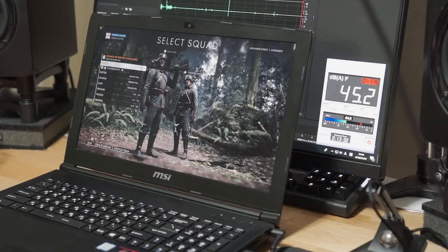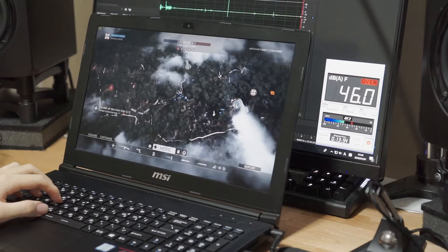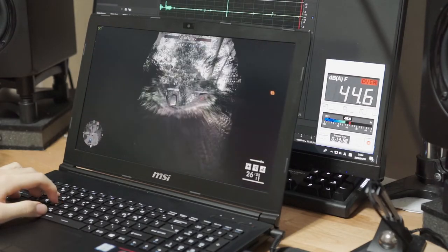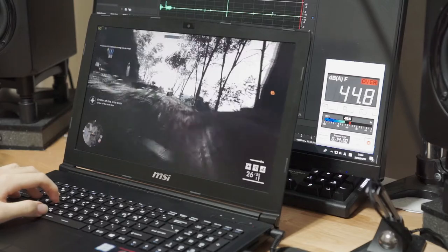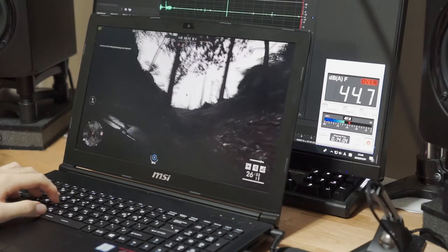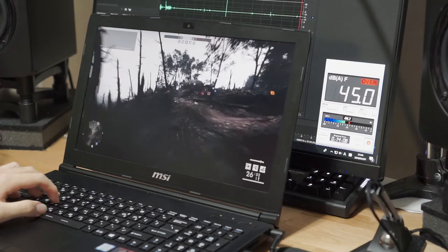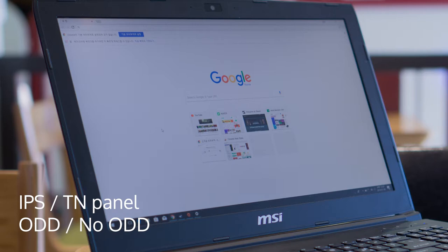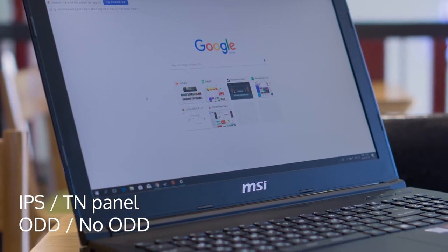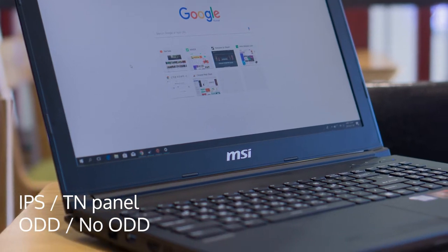That being said, the thermals and noise results will be somewhat valid for more expensive models in the GL62 lineup, as the nominal TDP of the parts are the same and actual power differences will be within 20% between the i5 and i7, and virtually none for the GPU. One thing to note is that there seem to be four significant skews of the GL62 model, with the differences being the display panel and multi-boost option.